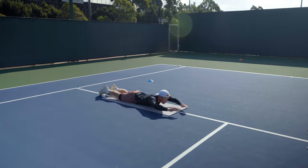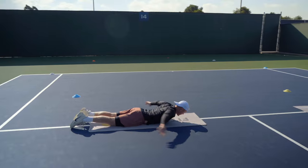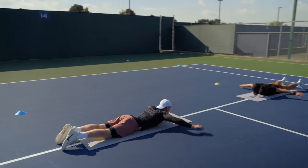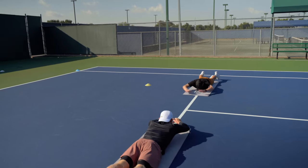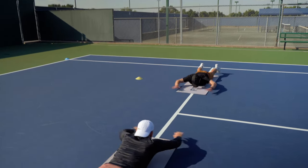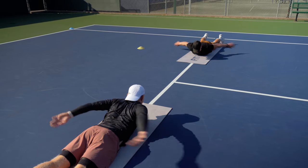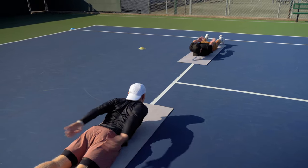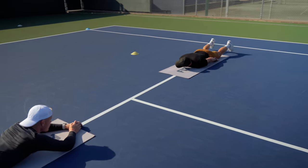Two. Up. Three. Yeah, pretty dynamic. Four. I'm doing it with you at the same pace. Five. Six. A little faster. Nine. Keep your head up. Eleven. Twelve. Thirteen. Fourteen. Fifteen. And rest.